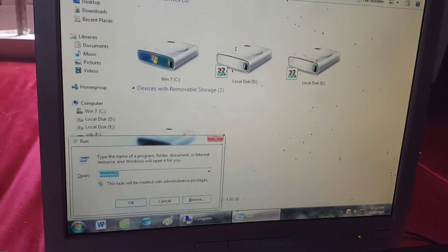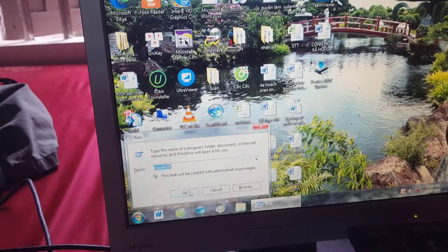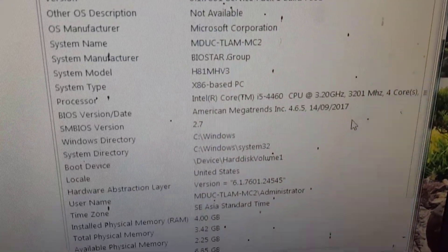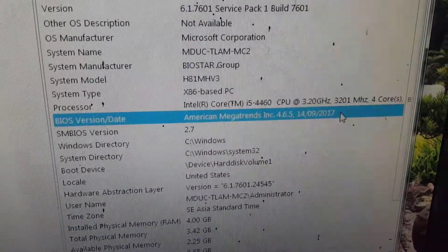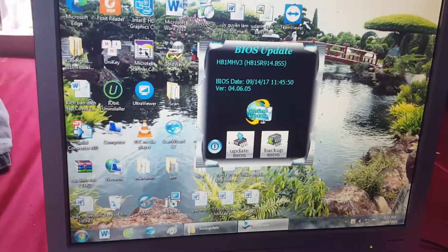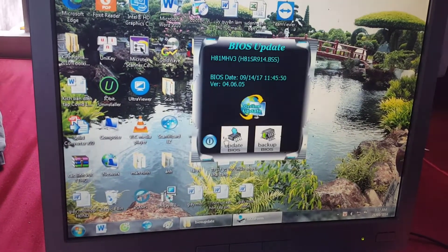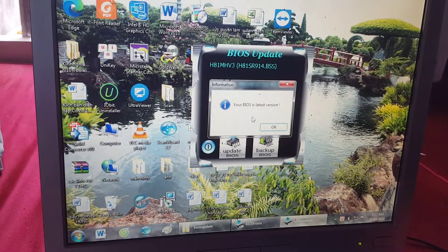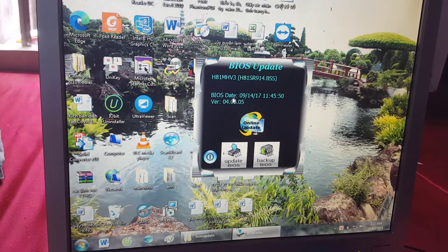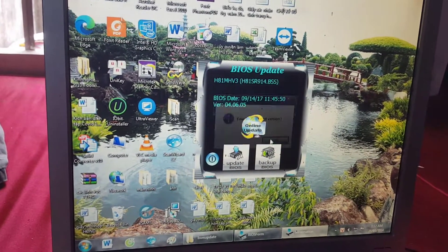Now I will check if the BIOS has been changed. The BIOS has changed from 2014 to 2017, so I have successfully updated the BIOS. Now I will try the online update method. Click on Online Update. Because I have already updated to the latest version, the system says your BIOS is the latest version.